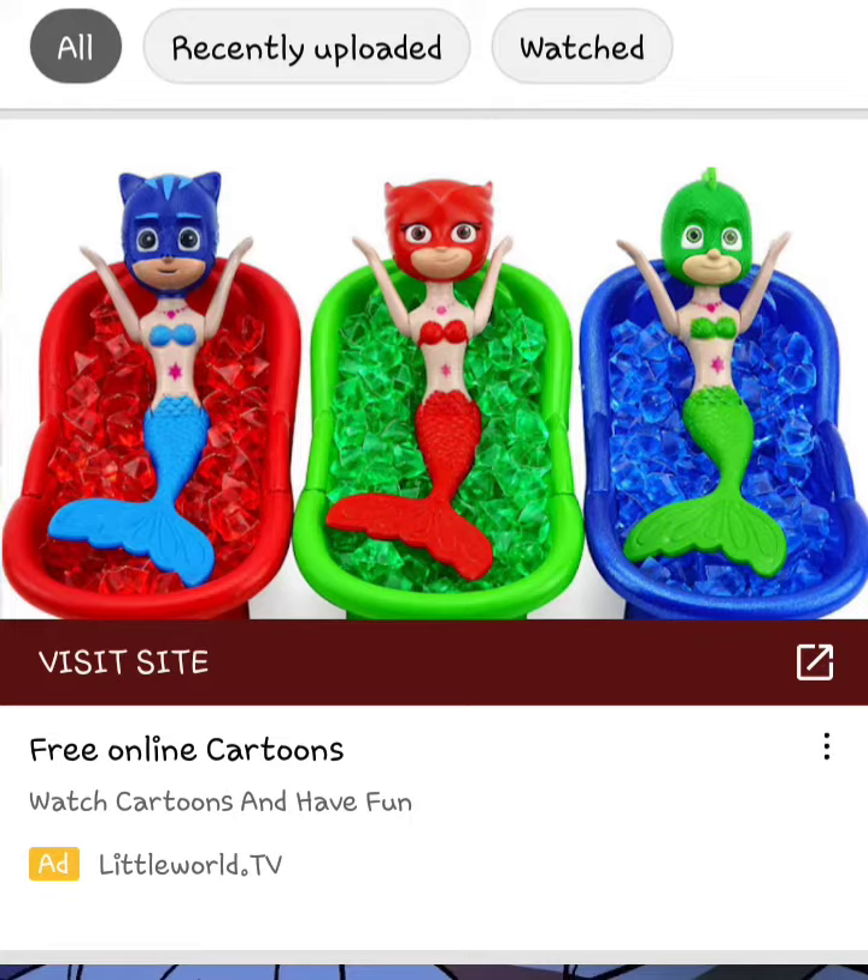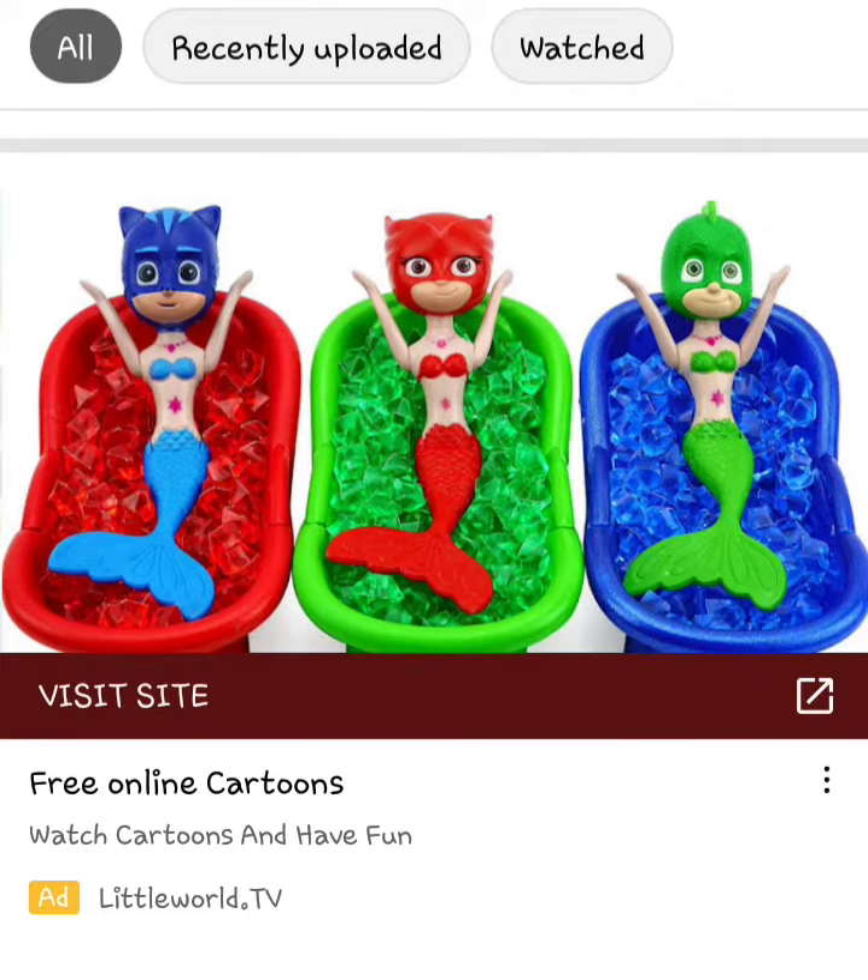It took the heads off these figurines and glued them to mermaid doll bodies and then gave them star belly buttons in red. All of their colors match their masks, but all of the tubs that they're in are contrasting colors. So the green one is in blue, the blue one is in red, and the red one is in green, and they use those little table scatter rocks — the plastic shaped to look like ice or crystals or rocks — so that they can rest on top with their arms up.